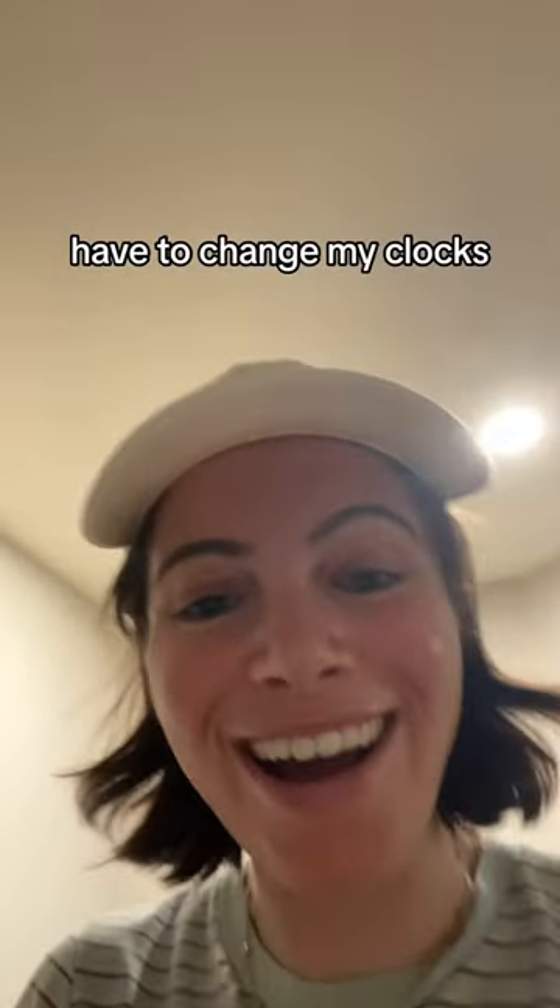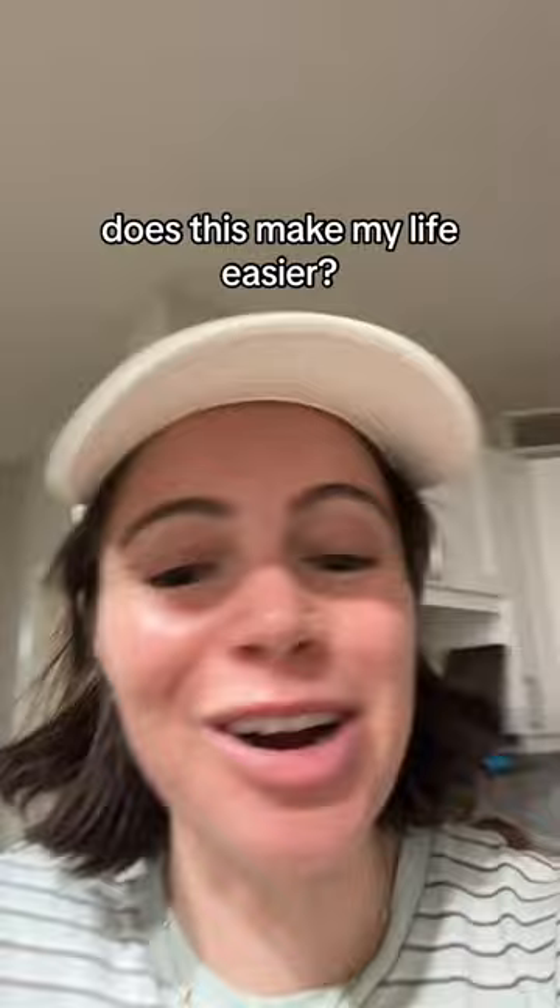Now I just never have to change my clocks. Does this make my life easier? Probably not. So yeah, you're welcome.